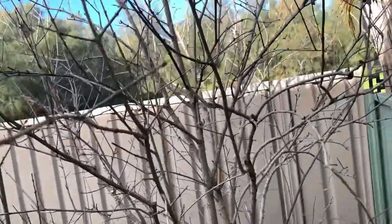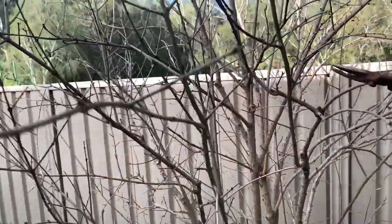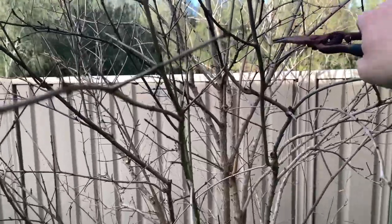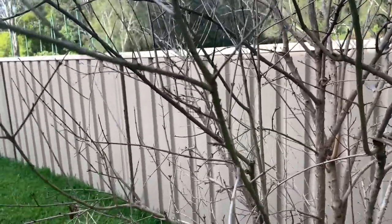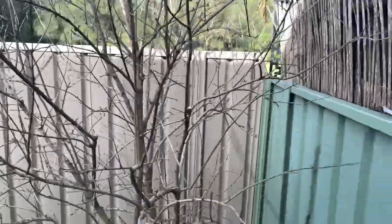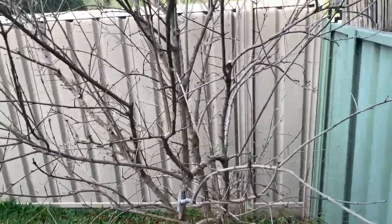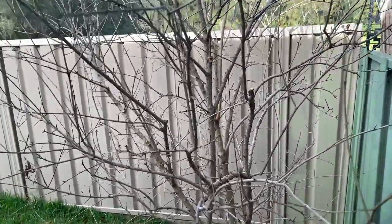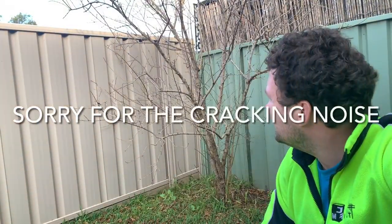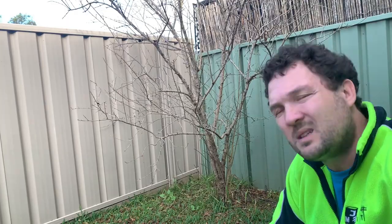This is an old branch which is all twined up, and there's a really nice new one coming up. What I'll do is cut the old one away — I like the new one much better, it's growing on a much nicer angle. Every so often I step back away from the tree and look at the shape to see what it looks like.